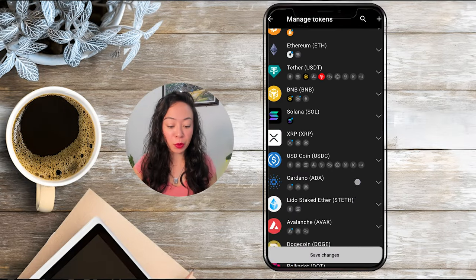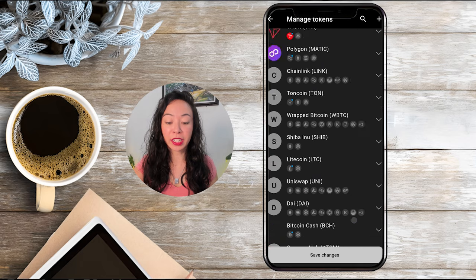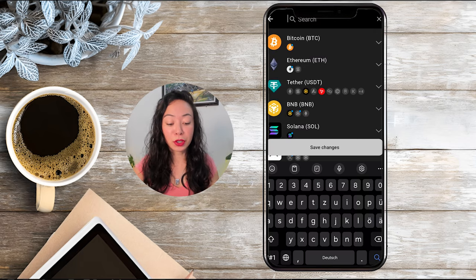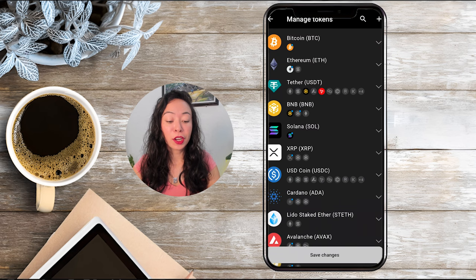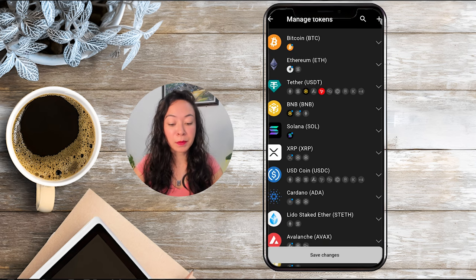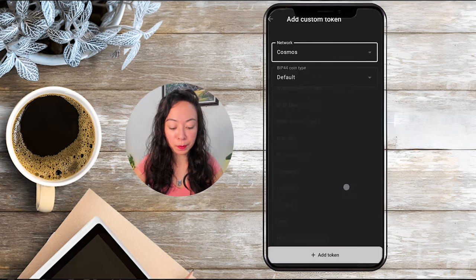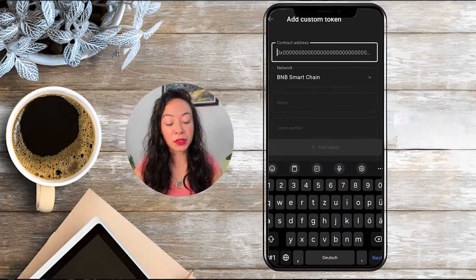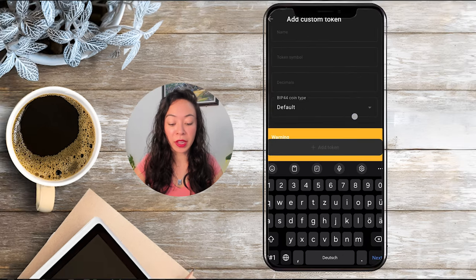If you go on manage tokens you'll find all the tokens available by default in Tangem, and you can also use the search bar. However, if a token is not available there, you can still check if it's supported by clicking the plus sign, selecting the specific network, and entering the contract address. If it can't find it, you may need to also add the name, token symbol, and so on.